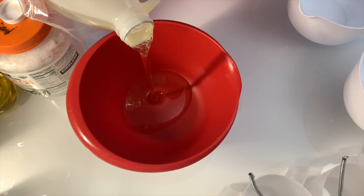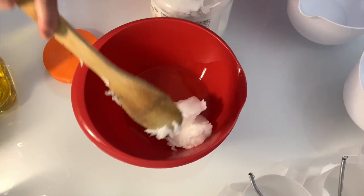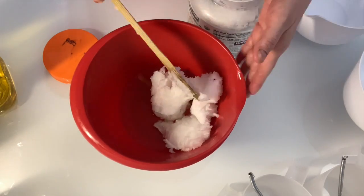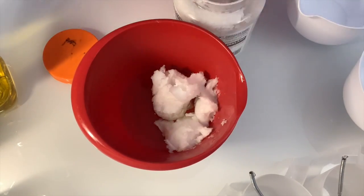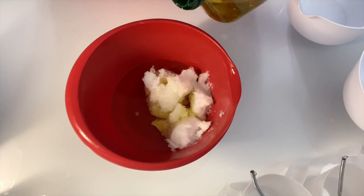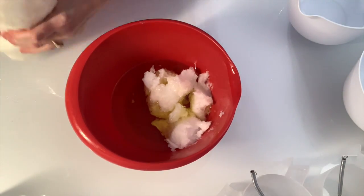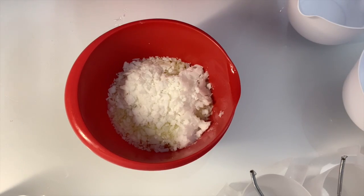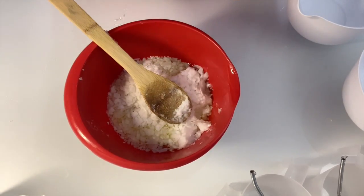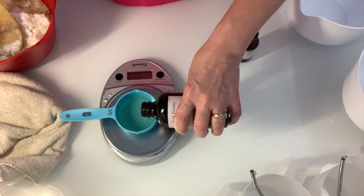We're starting with castor oil at 7.43 ounces — it's important to be exact. Next is coconut oil at 10.82 ounces, which is 33.80 percent of the recipe. Coconut oil is very conditioning but also harsh on the skin for cleansing, so keep it around 30 percent or under. Then olive oil at 7.43 ounces, and palm oil — in this case as flakes.